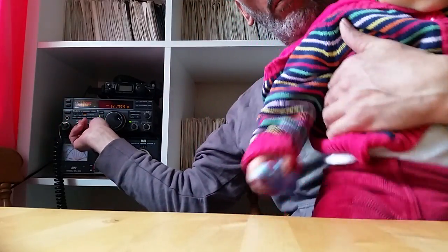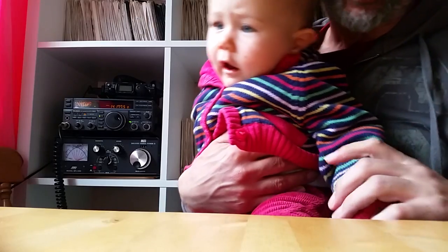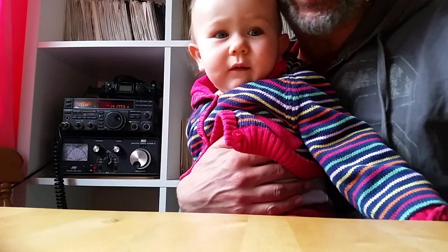A little bit more to come later for the FT-890 in the dining room. My daughter is getting a bit bored, so I'll say 73 and catch you later — M0YKS.